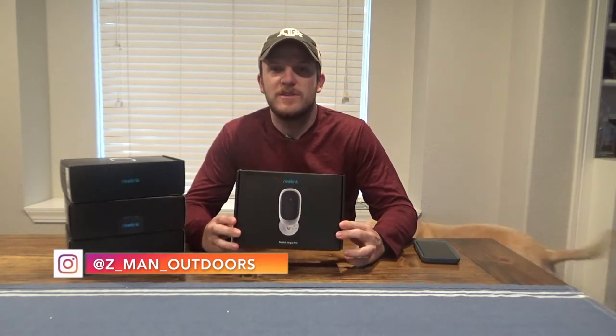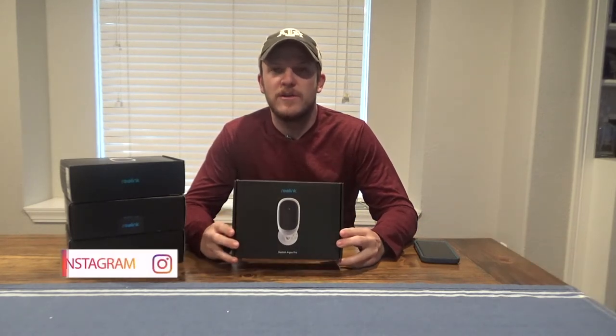Howdy y'all. Welcome back to Zeman Outdoors. Today I wanted to talk about these security cameras. I did some research between Arlo and Reolink and I decided to go with the Reolink.